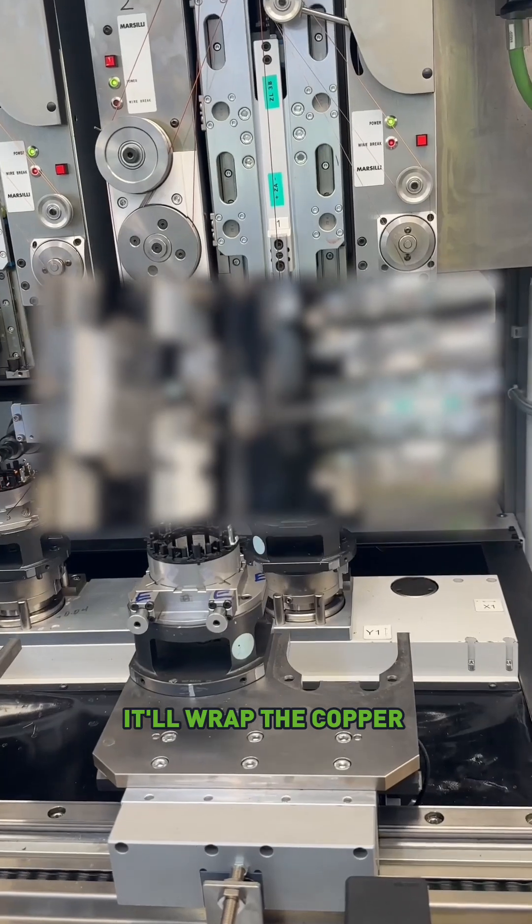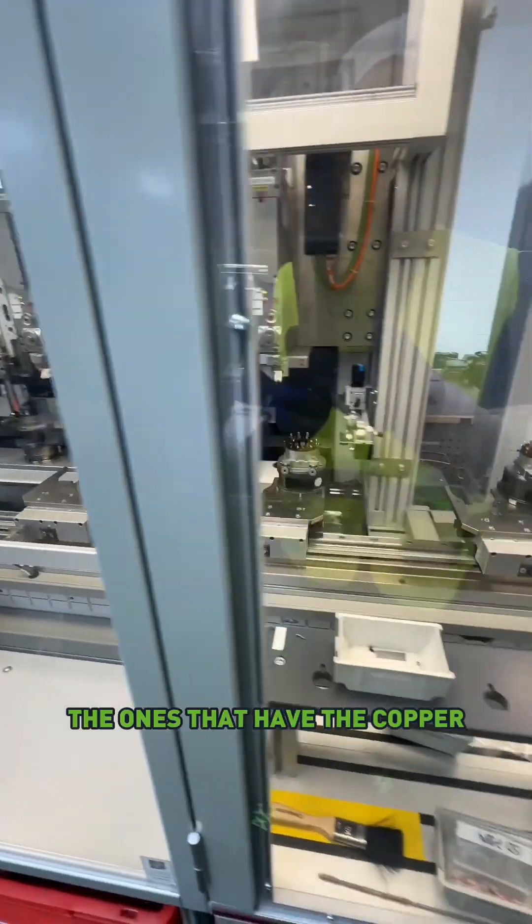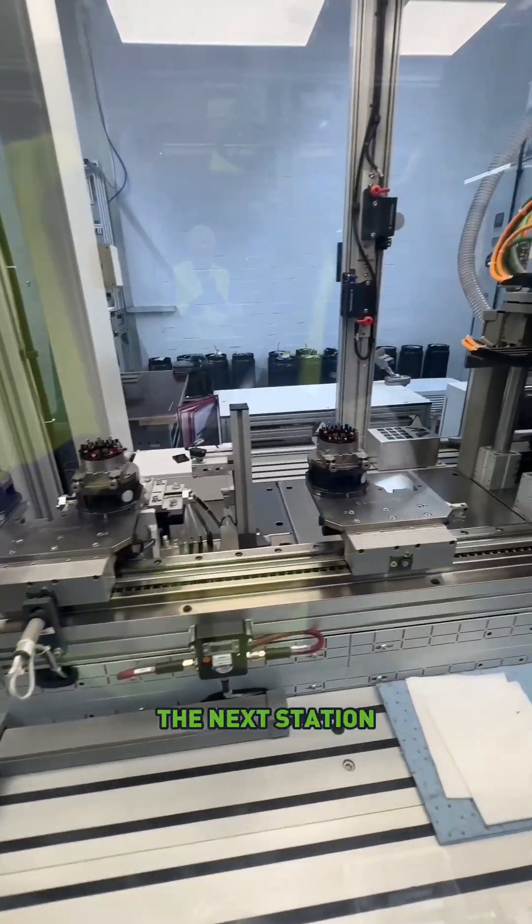And then when it's done, it'll wrap the copper material around the last terminal, and then a cutting machine will come out and snip the wires. The ones that have the copper wires on them will now make their way to the next station.